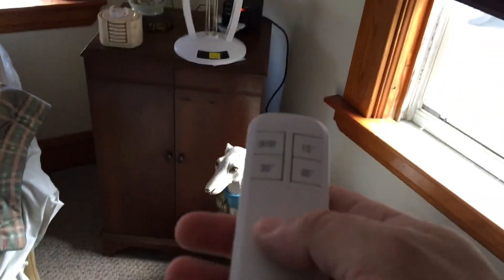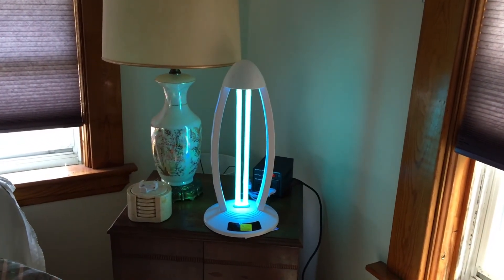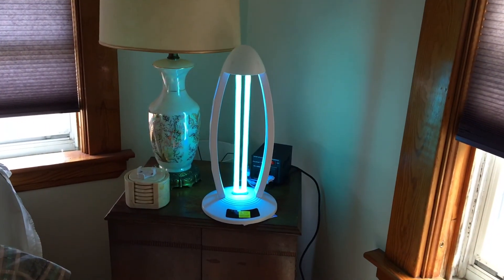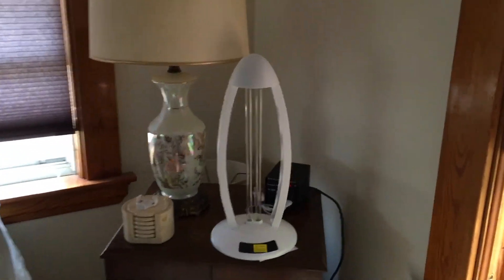I'm going to turn it on even though you should not look at it — that's what it looks like on. You can set it for 15 minutes, 30 minutes, or 60 minutes. You should not be in a room when it's on, and you should definitely not look at the light with your eyes.